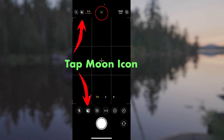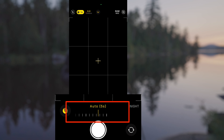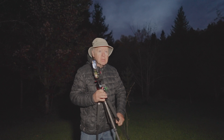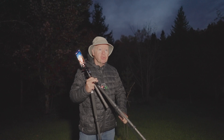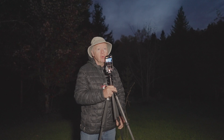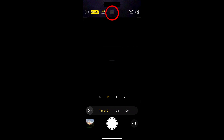Once you tap the moon icon, a slider will appear that lets you adjust the exposure time. Slide it to the right for a longer exposure, which is ideal for very dark scenes like the night sky. The iPhone will suggest an exposure time, but you can adjust it by dragging the slider. For night photography, I recommend setting it to the maximum exposure time available, which can go up to 30 seconds. To get sharp photos, keep your iPhone steady while night mode is active — using a tripod is the best way to ensure sharp shots, especially during longer exposures. You can also use a remote shutter or the timer in the camera app to minimize shake when pressing the shutter button.